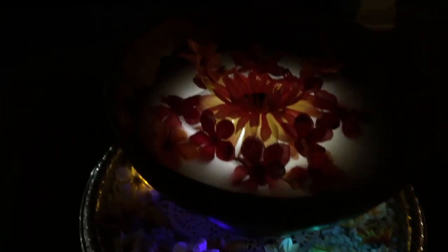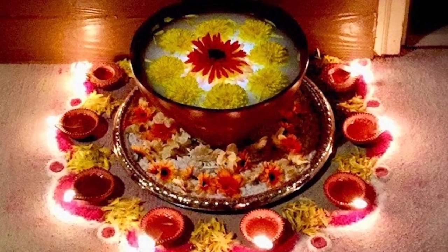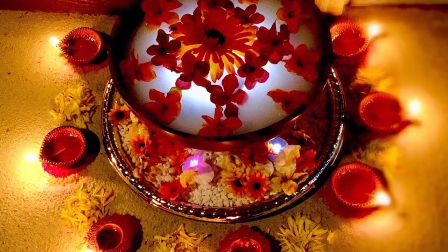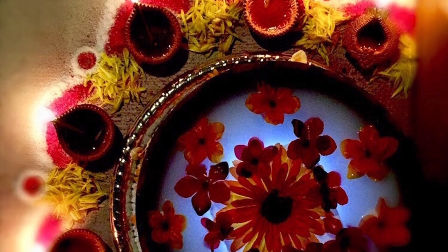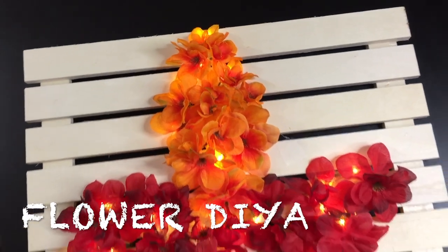For all those who are unable to access real flowers, for whatever may be the reason, this fake flower urli decoration is for your rescue. It looks equally good and undoubtedly your guests will have a pleasing welcome.